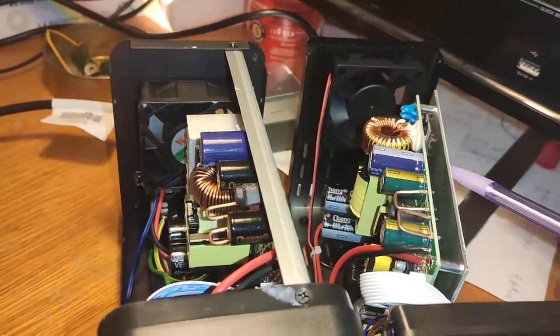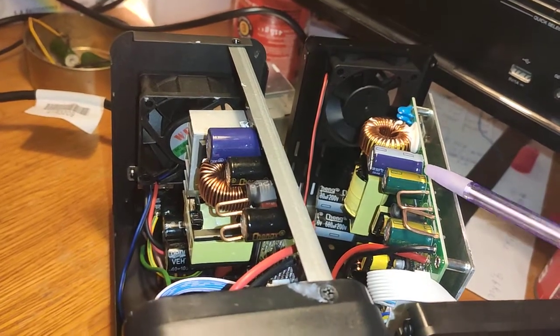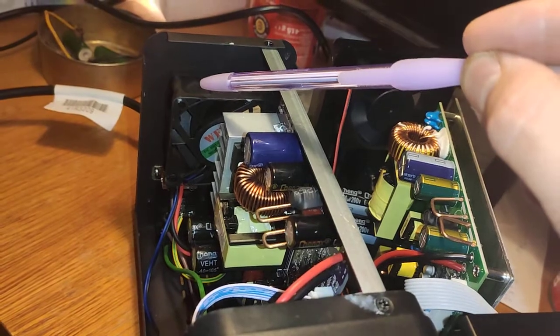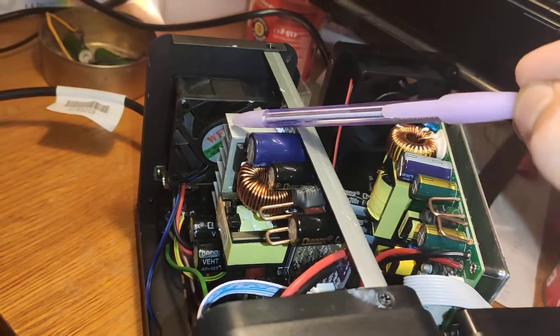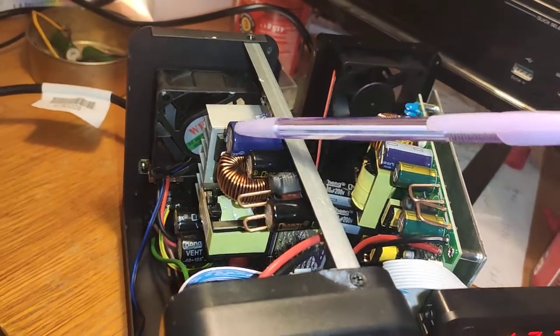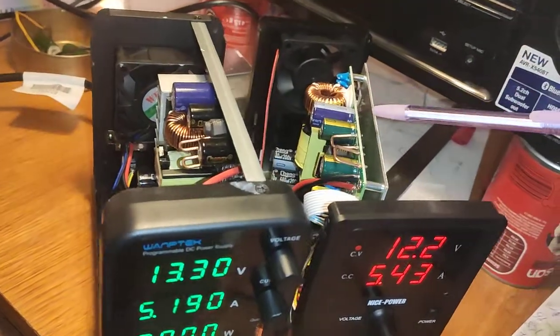Guess which one is more silent. Of course, this one. This one reaches 50 Celsius and the ventilator spins, then after a few seconds it stops, then reaches 50 Celsius again and the cycle repeats — very annoying and noisy.